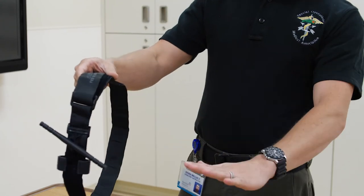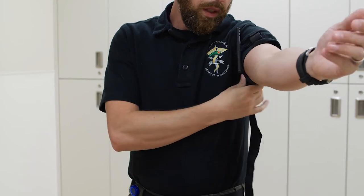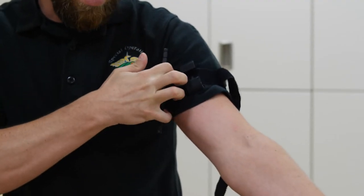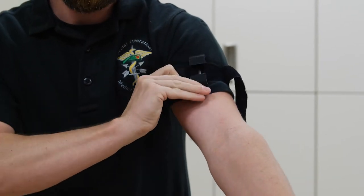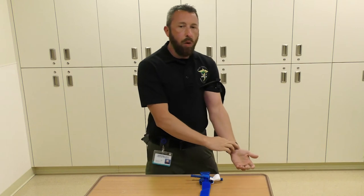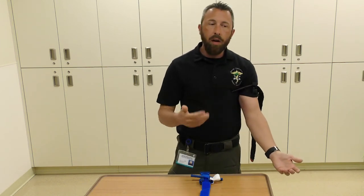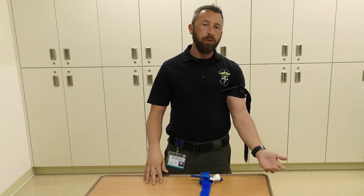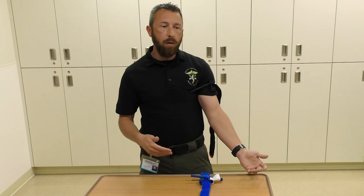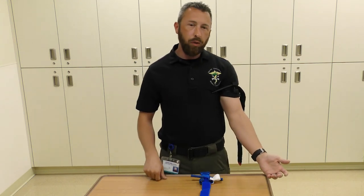Slide the tourniquet over the injured arm, grab the velcro, pull it tight, and keep the windlass close to you. Once you get most of the tension out of the velcro, bring it back on itself about three-quarters of the way around. Access the windlass and spin it. People always ask when to stop spinning — the answer is when the bleeding stops or there is no more radial pulse. The textbook says a tourniquet can be placed for two hours or more before there is any damage to the limb.